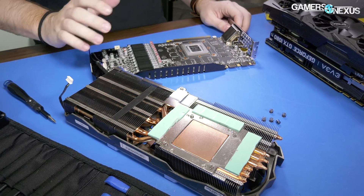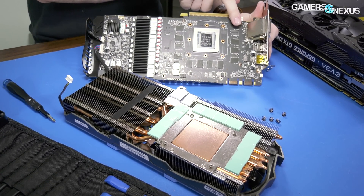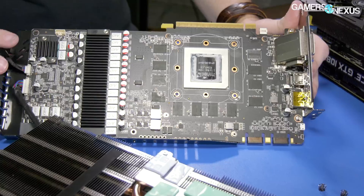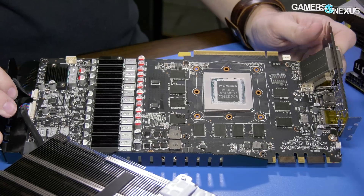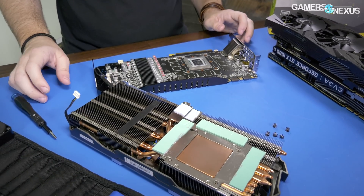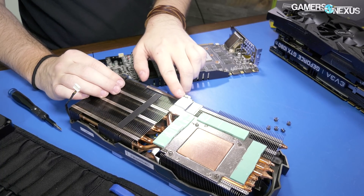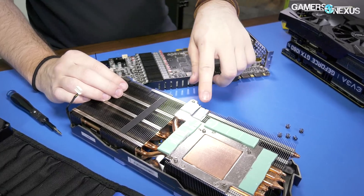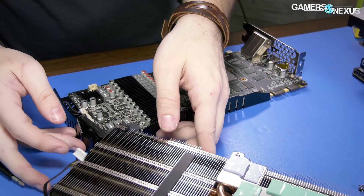We've got green thermal pads for VRAM contact. This is the first 1080 Ti we've taken apart that is missing a different module — every other 1080 Ti we've seen has been missing a specific VRAM module, but now we've got the bottom left one missing instead. Not actually functionally that different. We have contact on the thermal pads and on the memory VRAM. Here's your memory VRAM block, with an indentation being used for the chokes. Let me disconnect the RGB and power headers so we have more freedom to move things around.